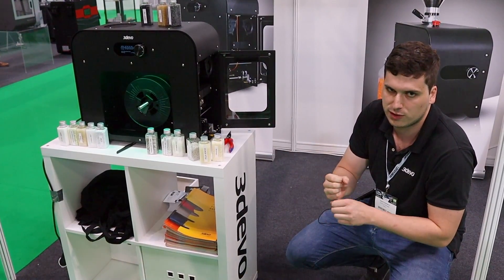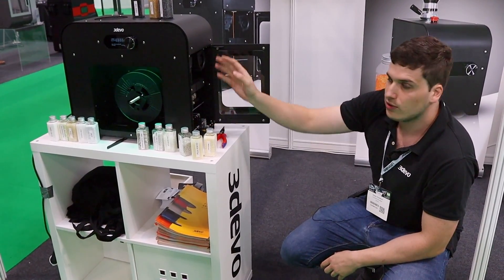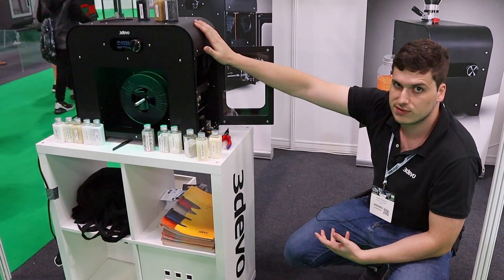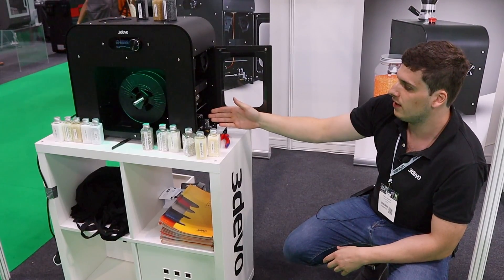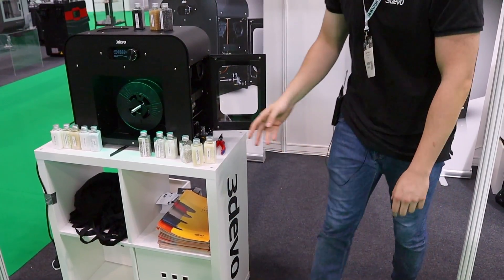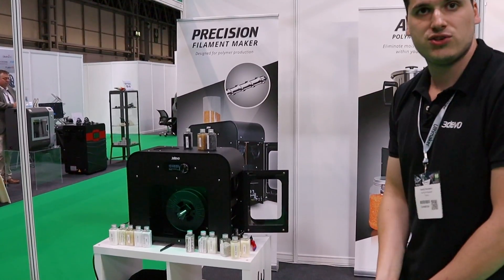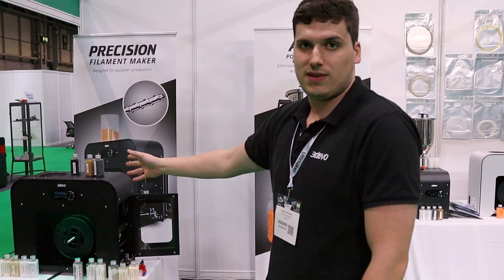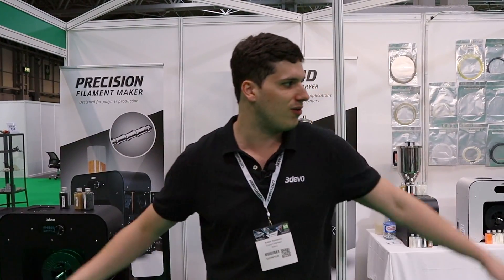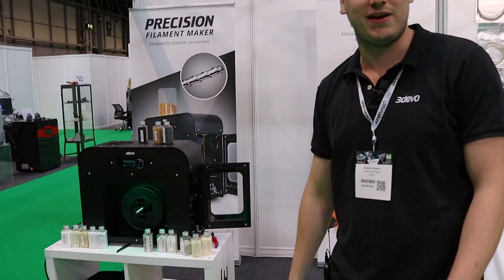We also need to tell the machine the size of the spool, so this positioning arm goes from left to right to ensure you get a neatly rolled spool. And that's pretty much it in a nutshell. Usually when you talk about extruders, people would imagine a big five-meter line, but everything here is made in a small, compact package.